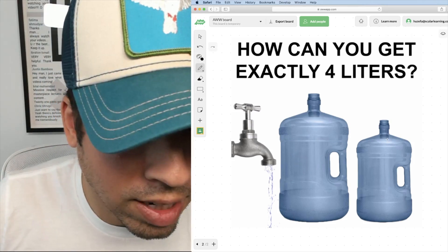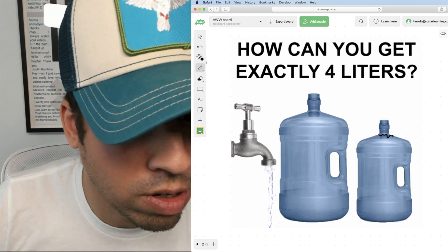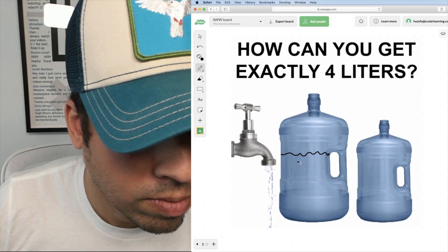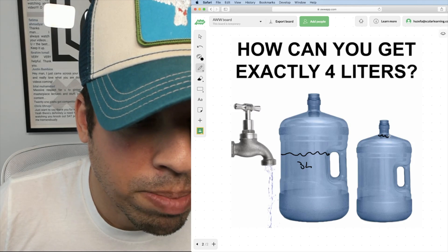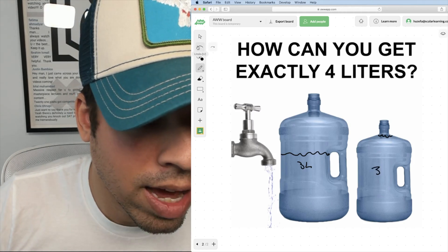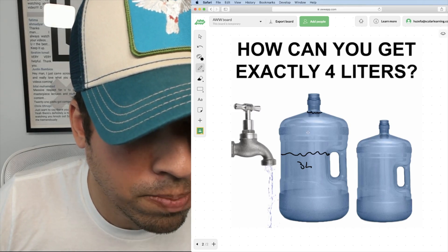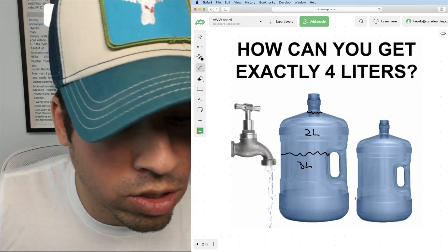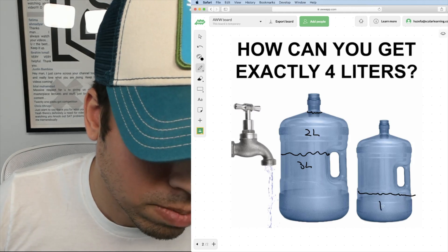The other way this could be solved: fill the three liter jug to the top and dump it into the five liter jug, so now I have three liters in the big one. Then fill the three liter jug up again and dump that back into the five liter jug, filling it all the way to the top with that extra two liters. But I'm still left with one liter remaining in the three liter jug.